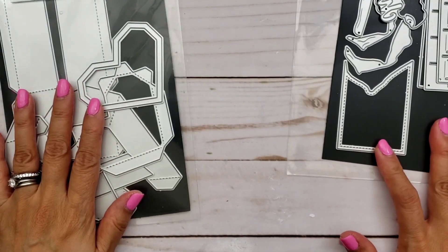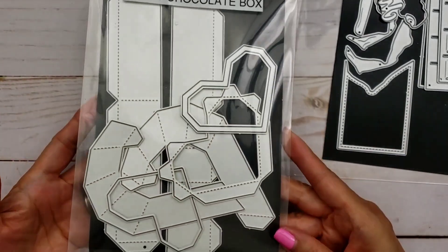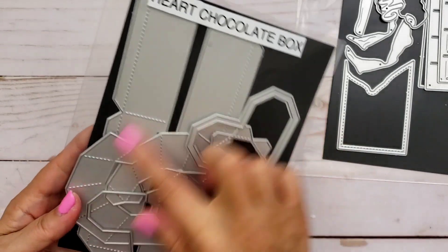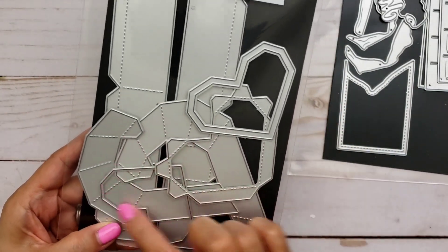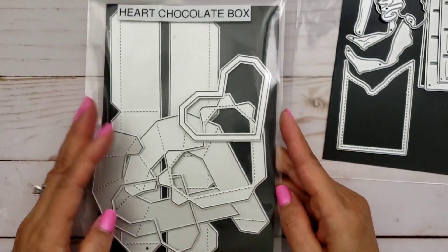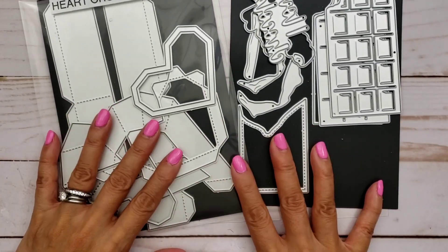I also played with this heart chocolate box, and there are lots of little pieces in it. This does take some time to do because there are lots of little flaps, but it comes out so nice — it's so cute.